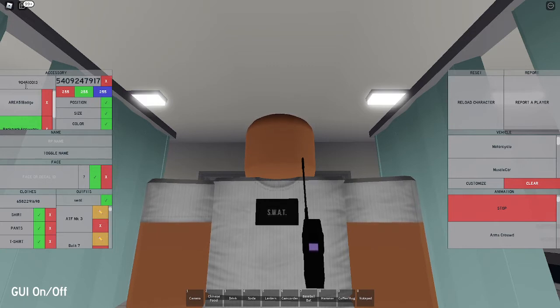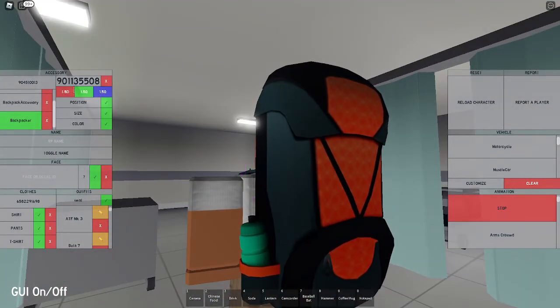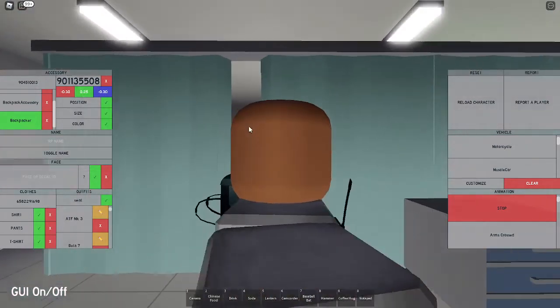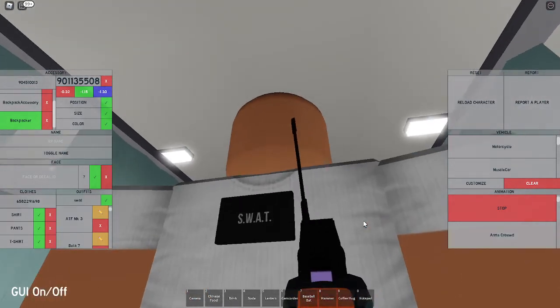Now we're gonna move on to the radio carrier. The ID is 904510013, which is going to give you a big backpack. Set the size to negative 0.30, 0.25, and negative 0.30 - this is gonna make it way smaller and the perfect size for the radio to slide into. Now set the position to negative 0.32, negative 1.15, and negative 1.30, which moves it right onto the radio so the radio slides in there.